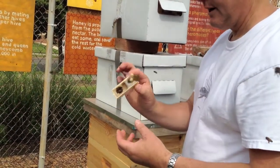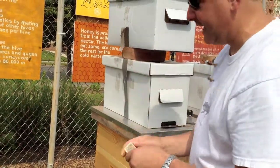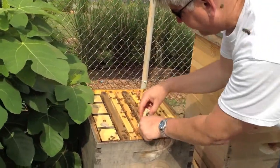We just took a screw to make a little hole in the candy end, then put the cage down between the frames.